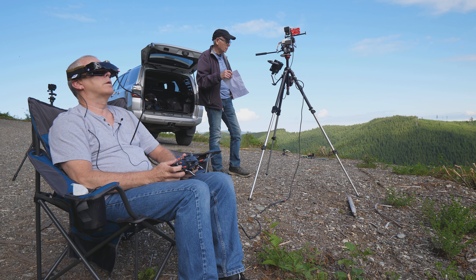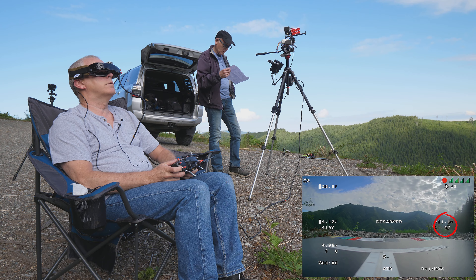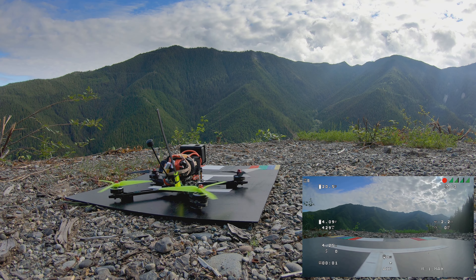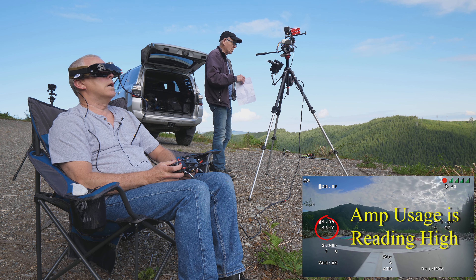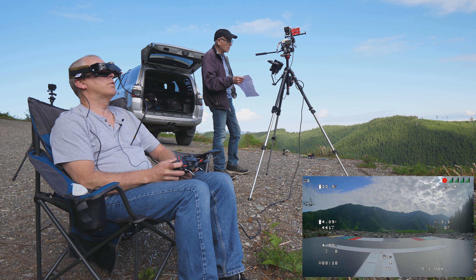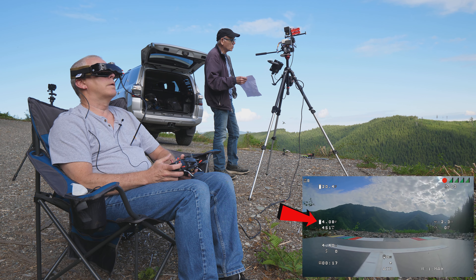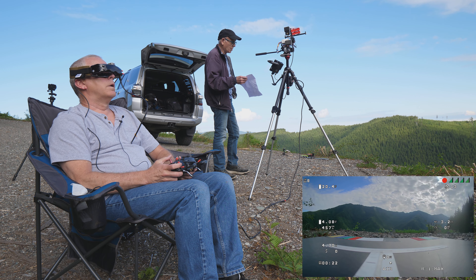No wind, very little wind. Disarmed — 13 satellites, home point is zero, altitude is 10 feet. Arm the motors. We've already used 400 milliamps — that ain't accurate. You got the yellow card? I got the yellow card. We're going to be going by that. Voltage right now reading 4.08, which is off the chart. When we get to 3.75, we want to be at 1,000 milliamps.